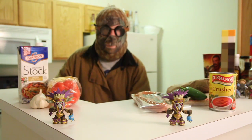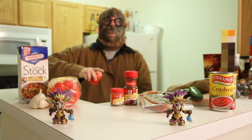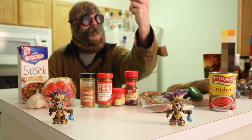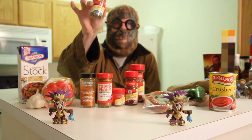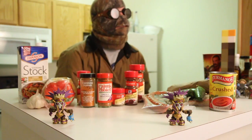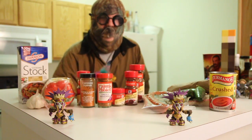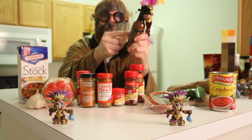And now for the spices: hot Mexican-style chili powder, thyme leaves, Cajun spice, Creole seasoning, cayenne pepper, crushed red pepper, and we gonna use a little bay leaf. But now for the hot sauce — how many of you out there ever had a voodoo doll? We got one right here with our hot sauce.